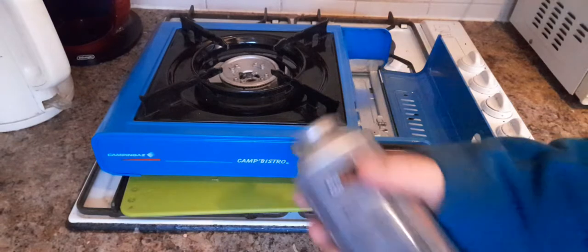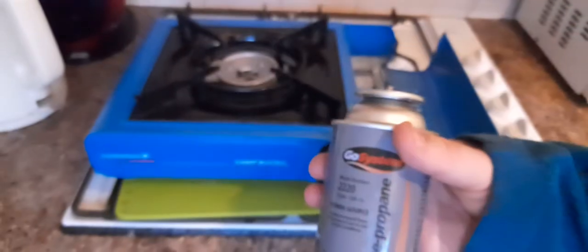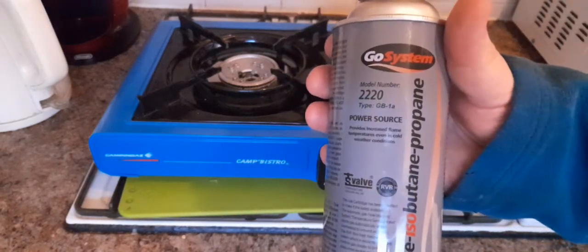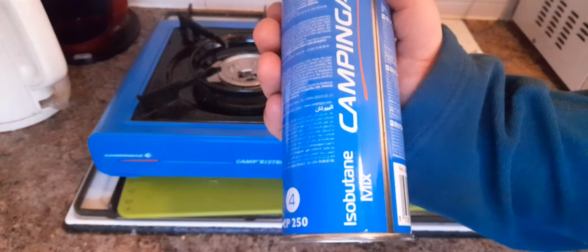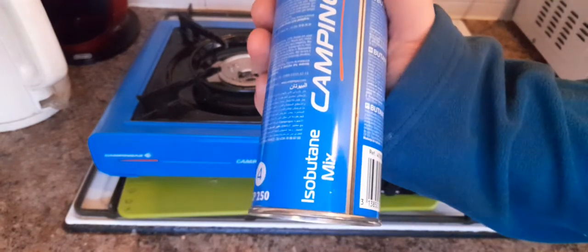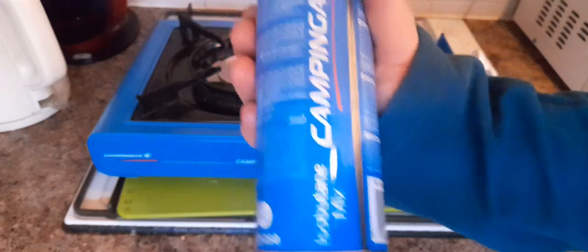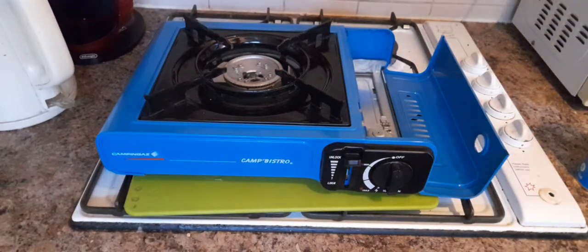For long-term use you need a butane-propane mix — it will still get cold and still become less efficient, but not as inefficient as straight butane. Actually, it says isobutane, so I'll correct myself there — that is isobutane, which is resistant to becoming cold. Both of these canisters are isobutane and resistant to cold. It doesn't mean they're immune to cold, just that they are resistant to it.